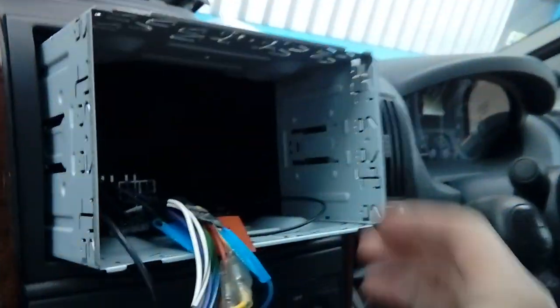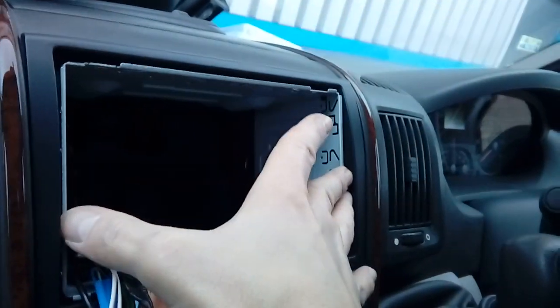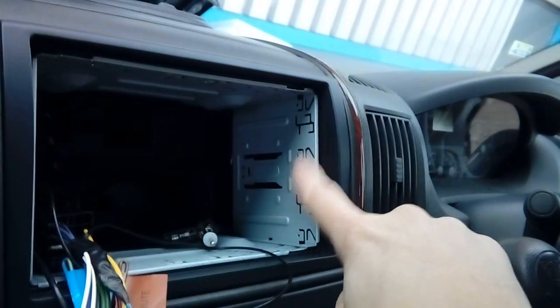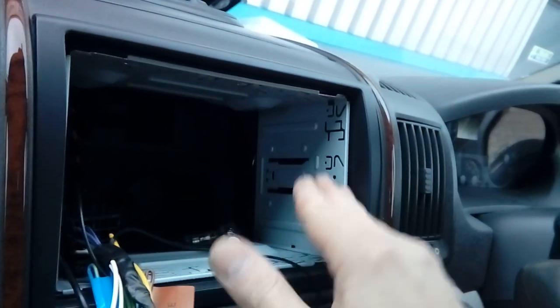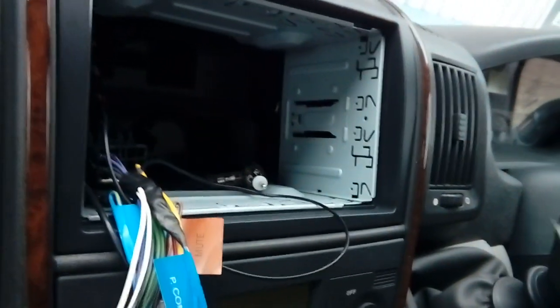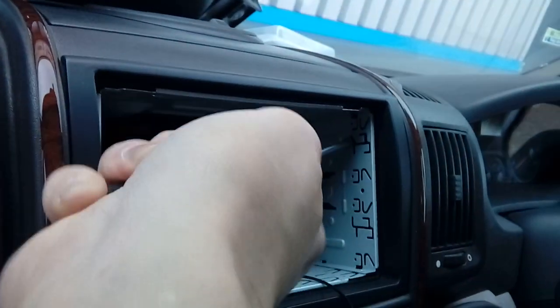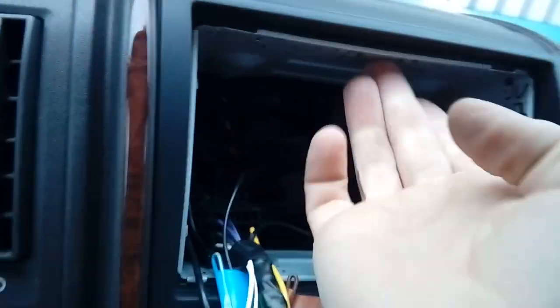Pop all your wires through the back of the cage — make sure none get trapped as you push it in, and watch your aerial connector because it's not very long. Push your cage in. That's why you need a nice smooth cut on the edges, as I was showing you earlier. This one was a bit rough so I had to file it smoother. Then get a flat-blade screwdriver and give it a bit of a twist on each side to lock the cage in place so it doesn't move.